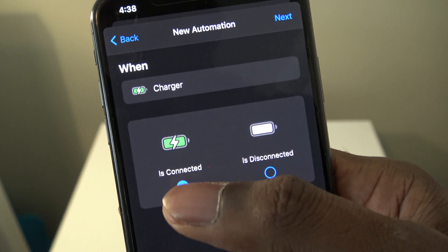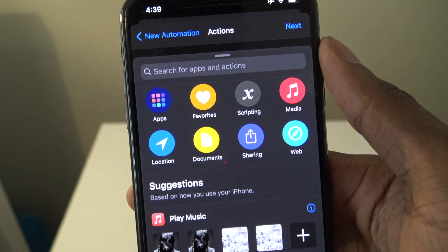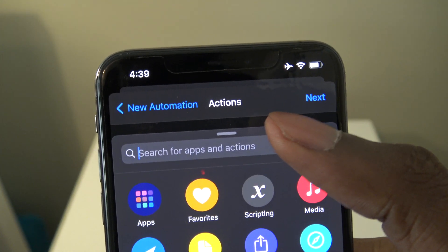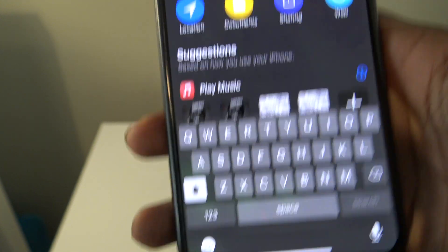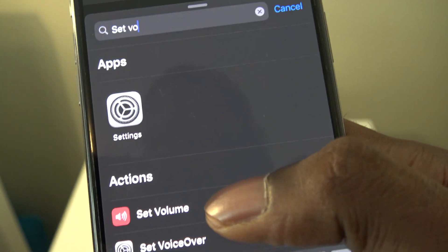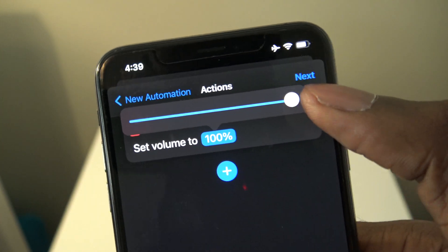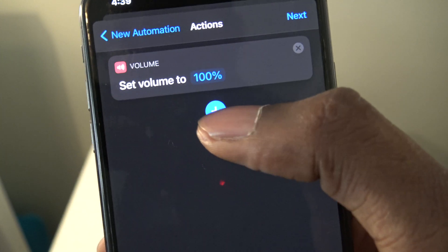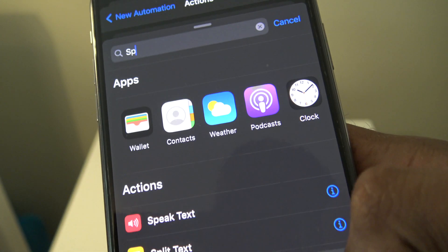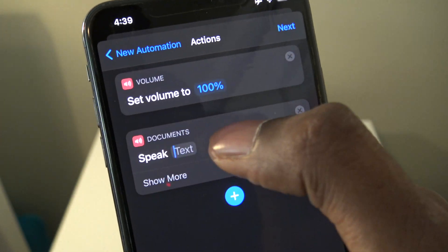Make sure this is enabled, then hit Next. Then press on Add Action. We're going to change it from 50% to 100%, then hit the plus sign. Then search for Speak Text and tap on Speak Text.